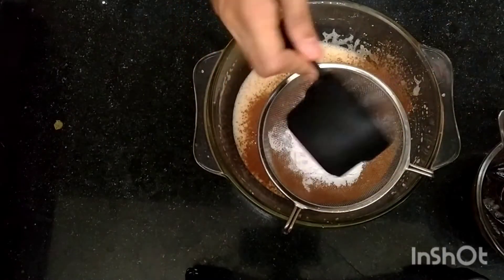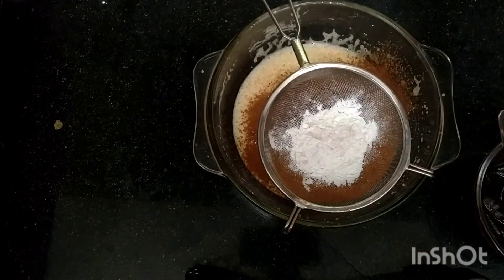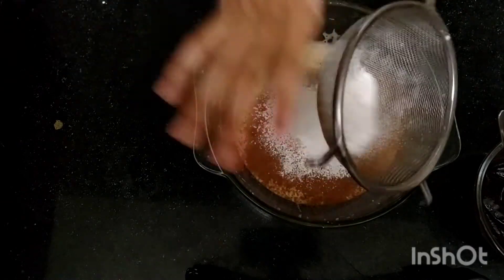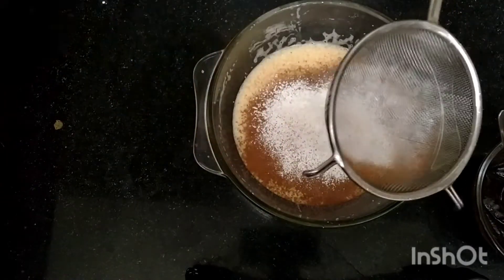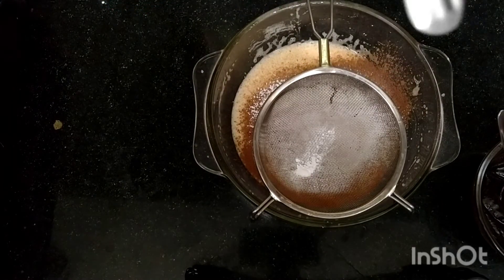Now add some corn flour — this makes the brownie less soft, otherwise it's really soft. Go ahead and sieve that in as well. Then add some baking powder.